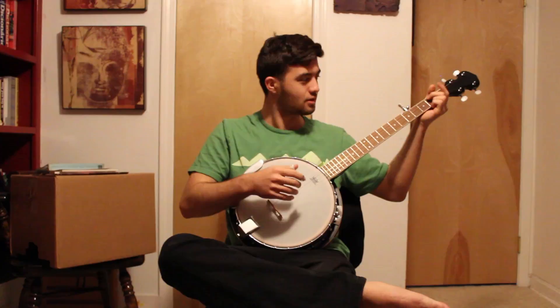My fingers are a bit cold, you know, so I'm already getting the excuses going for why I can't play properly.